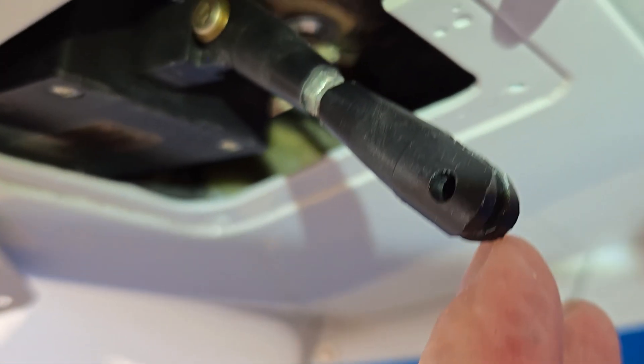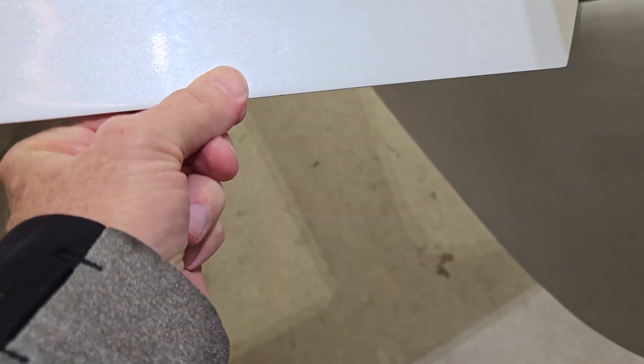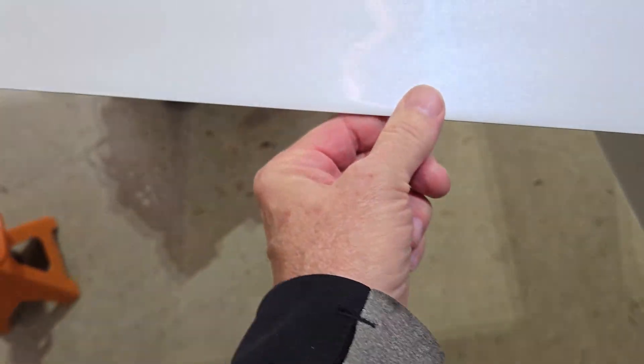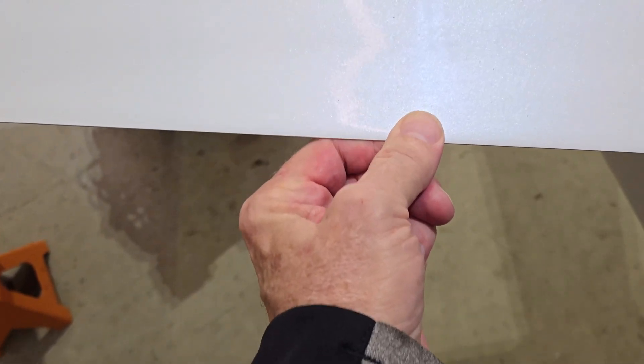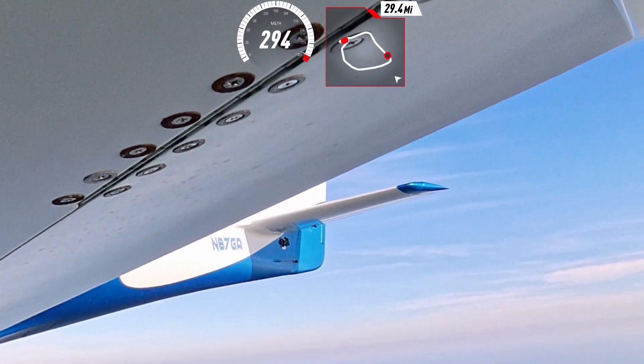So I drilled out that clevis pin, put a larger one in, made sure it fits really well to the control horn back here, and went up and flew the plane again — nothing at all, as you can see in this video. It's really tight there.